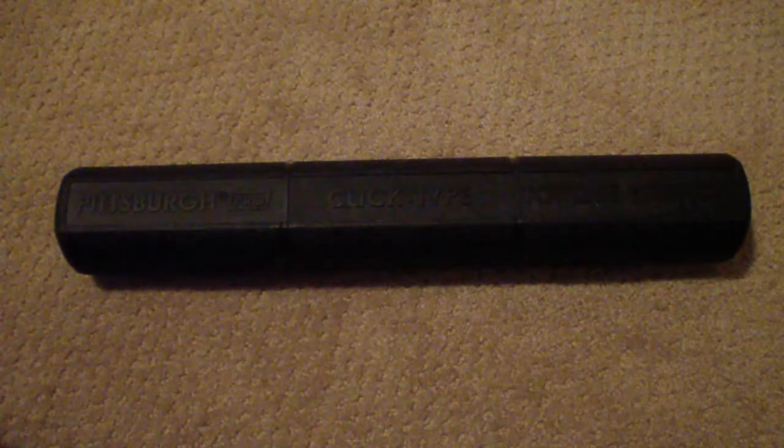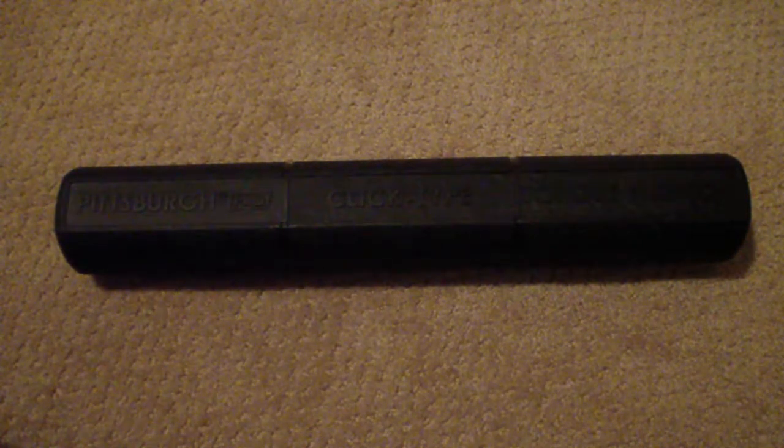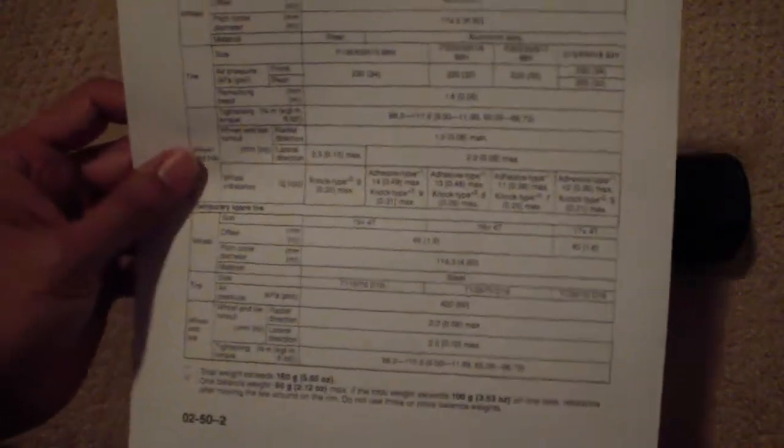Each car will have its own specifications. For my specific car — it's a Mazda — not all Mazdas will have the same torque value, but what you can do is look in your owner's manual or maintenance manuals and that should give you the torque rating. I have two printouts from the maintenance manuals to show you how to look it up.